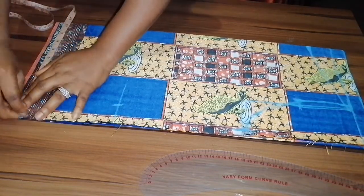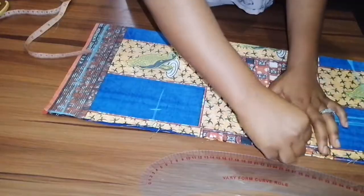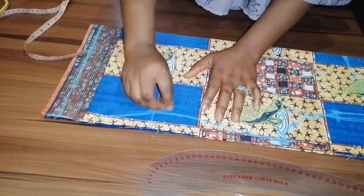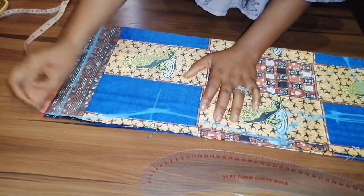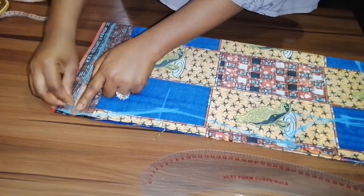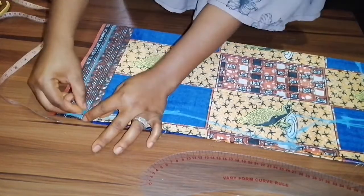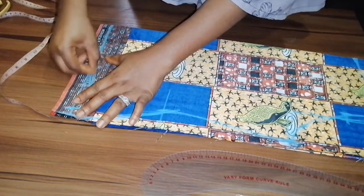My hip measurement: a quarter of my hip is 10 inches. You are going to curve the side seam — don't just take the straight line as it is. At the hip area, take the one inch seam allowance aside and go up by one inch so you can curve it, then connect it back.